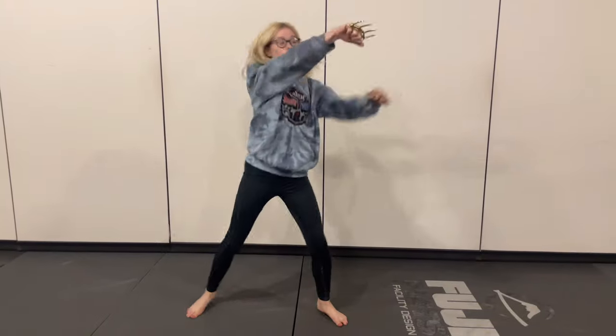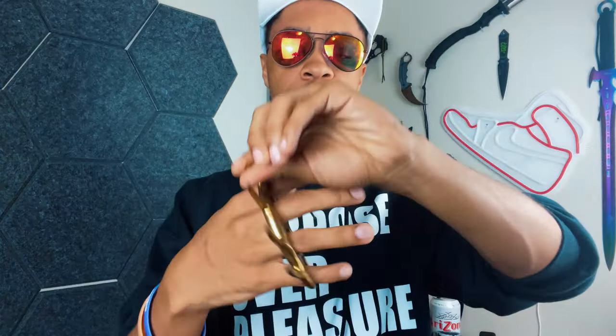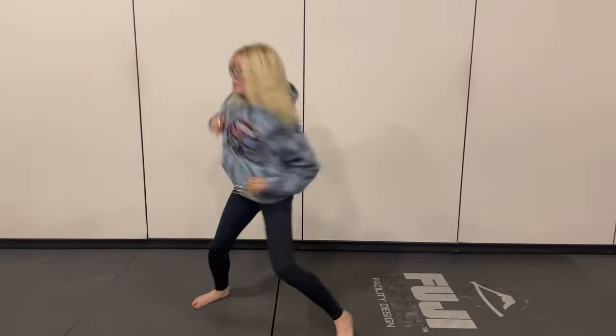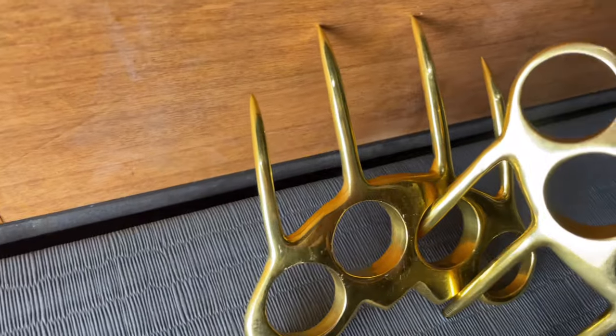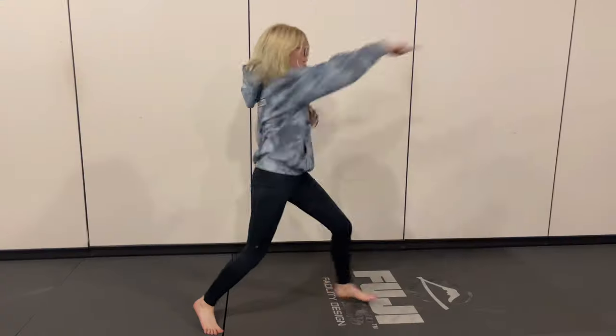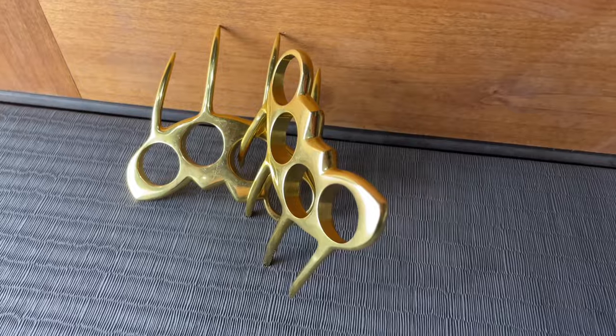However, there is a drawback with how these things are built. If you notice, they don't have any palm support. When you put your fingers in, there's nothing that connects it to your palm, which is kind of a big problem. A lot of the point of brass knuckles — the reason it doesn't break your fingers — is because all that weight is spread against your palm and through your arm. Your fingers aren't actually taking the broad force of your punch. With this setup, if you were relying on a powerful punch, you're going to end up breaking your fingers.